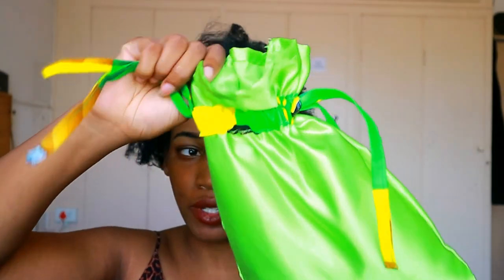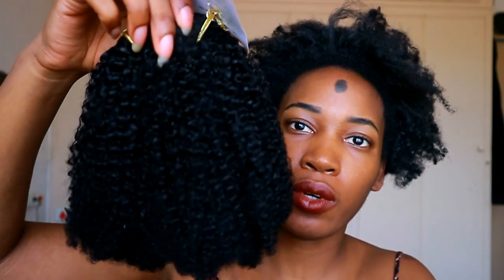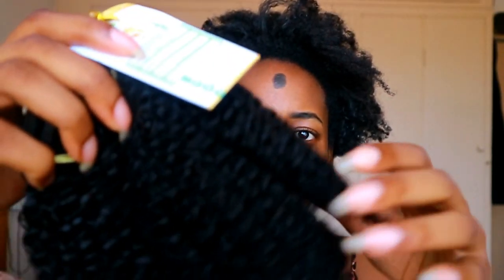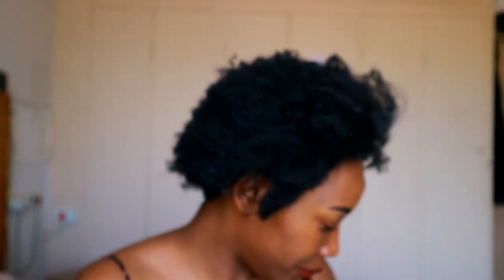So the hair comes in this lime green bag. Open it up and the hair will actually look something like this — this is the 14 inches, just quite long. You can see the curl pattern in there, it's very pretty. But when you unravel it, it actually becomes very thick and very bouncy. So I'm going to use the 10 inches — I think 10 inches will match my hair. This is after it's been unraveled.